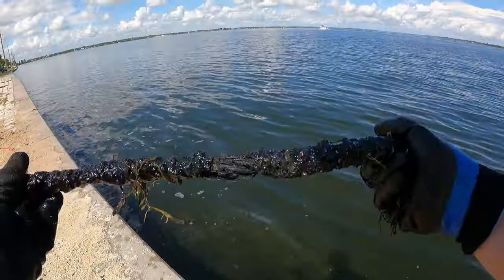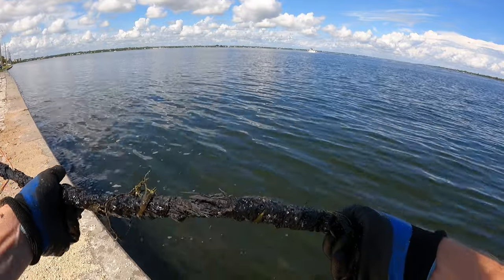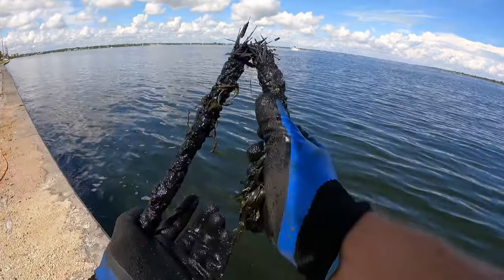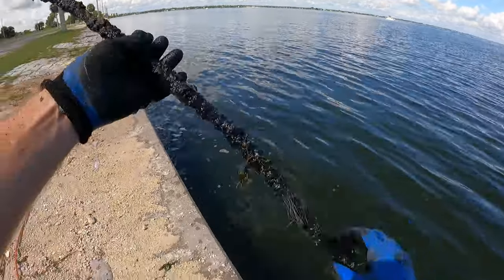It's not rebar — it's braided line. Look at that. It's been down there so long, just falling apart. It's going to give you tetanus.